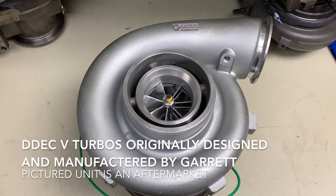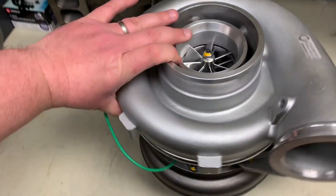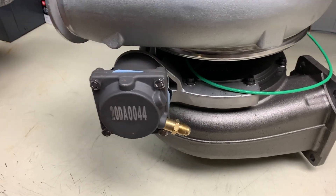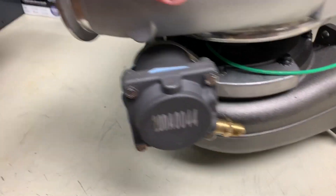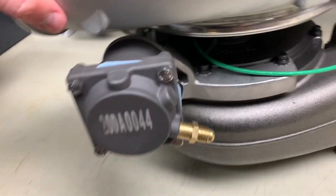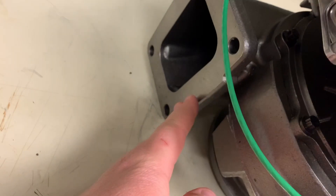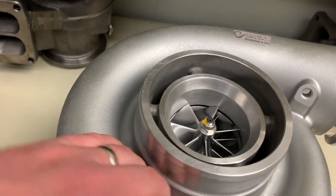Here we have the DDEC 5 turbo. This is also manufactured by Garrett. One of the big differences here is that this is actually a VGT turbo, which means the vanes in the turbine housing open and close to vary what the air ratio is in the turbine housing. The big notification here is that you have this big air-powered actuator. It works with the V-Pod as well. The turbo also features a speed sensor. It's a T6 open versus the T6 divided on the DDEC 4 turbos, and this one is a billet wheel as well. This one specifically is actually manufactured by Zeki Turbo.